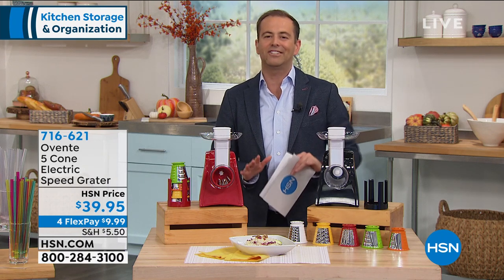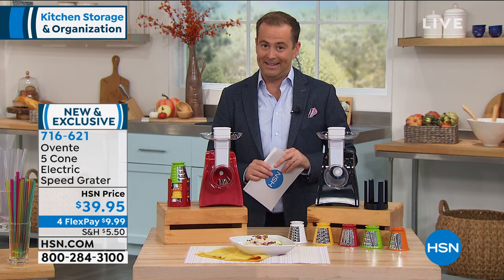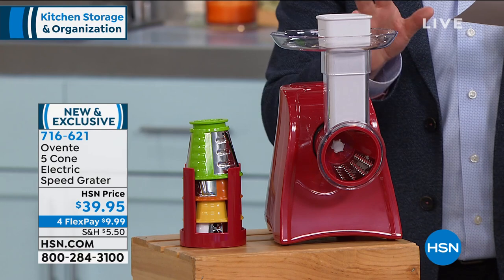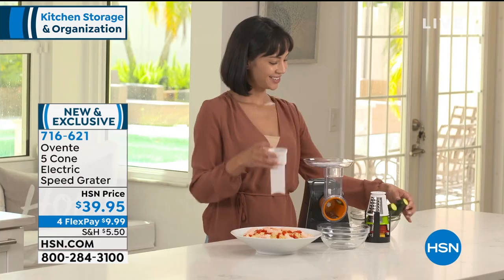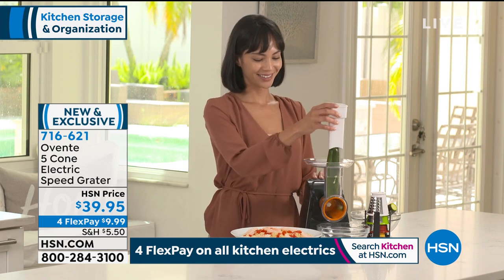Aventi is here on HSN and they have landed with a fantastic item. We're going to cut prep time in half — prep time is always the hardest part. We're going to slice and grate directly into what you're making, right into the plate. This is a motorized electric speed grater.